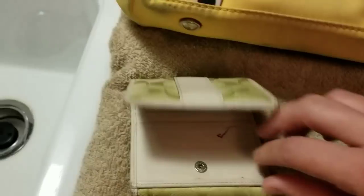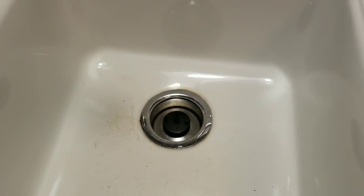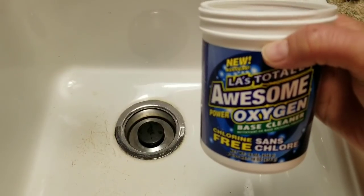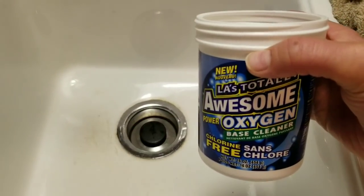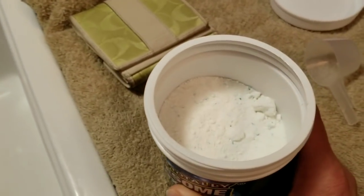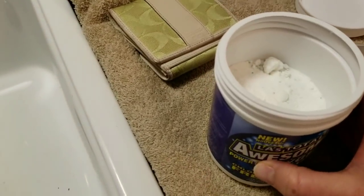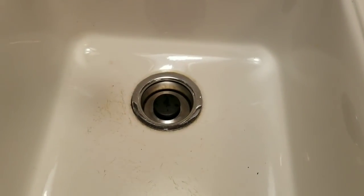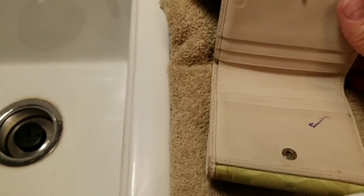So what I'm going to do first is I'm going to start out with filling the sink with hot water and then adding a scoop of this LA's Totally Awesome. It comes from Dollar Tree and it's amazing. You can do two scoops if you want. I'm going to start filling this up and get my baby wipes and show y'all how hopefully I can get this ink stain out.